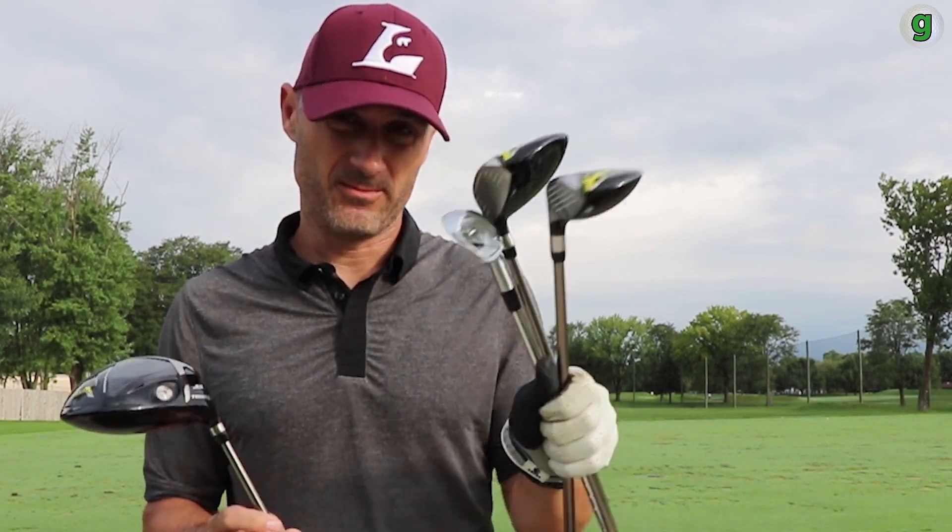Bridgestone has come out with their next generation of JGR clubs here. They've stuffed a bunch of technology into each version — whether it be driver, fairway, hybrid, or irons.